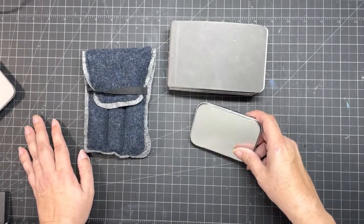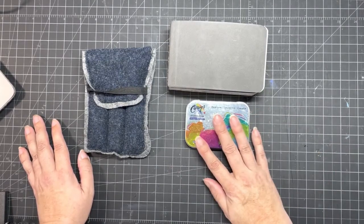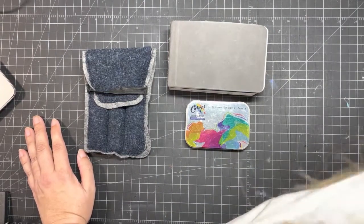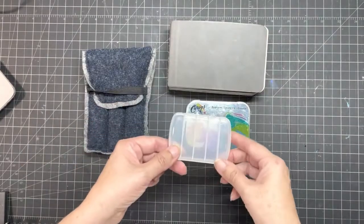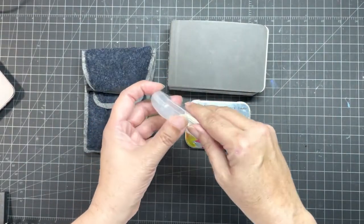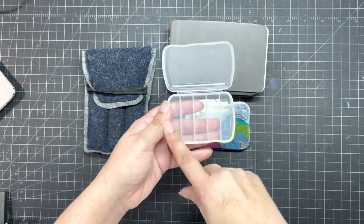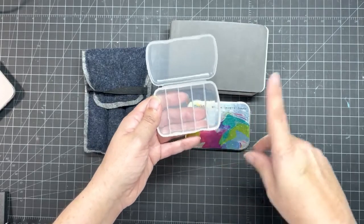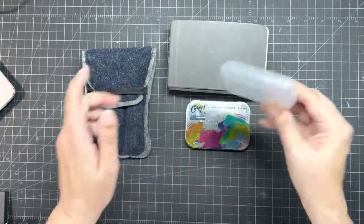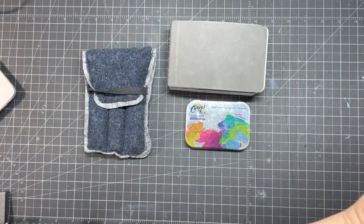This little gift card container is from Curry's — I won't move it too much because the light keeps catching it. There are so many other containers you could use; I have this one waiting in the wings that was for earplugs, which could be interesting for primaries and a couple of extra colors.